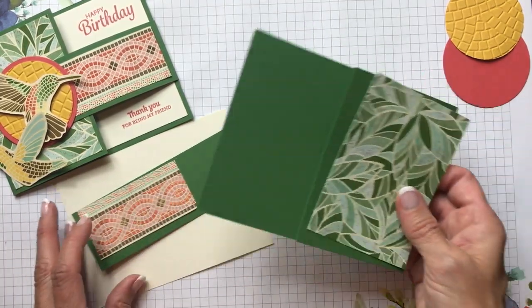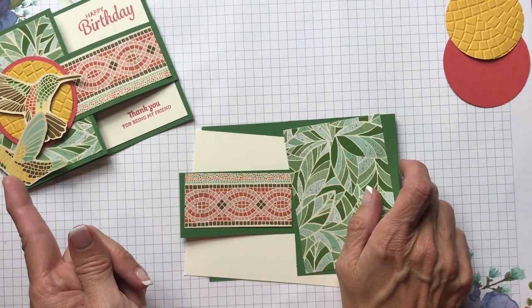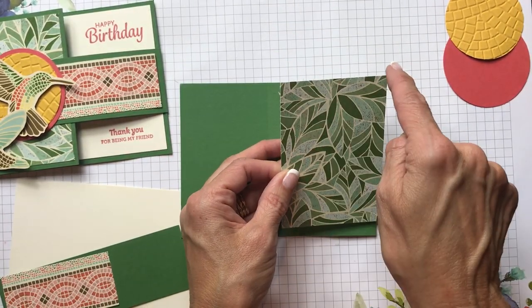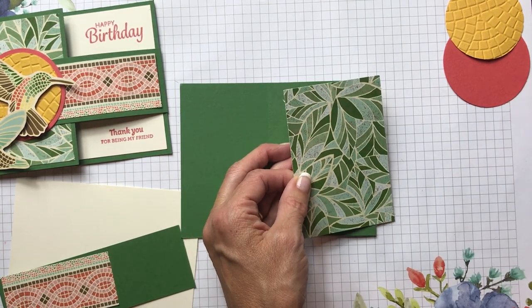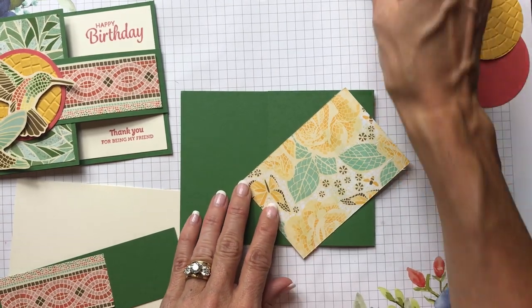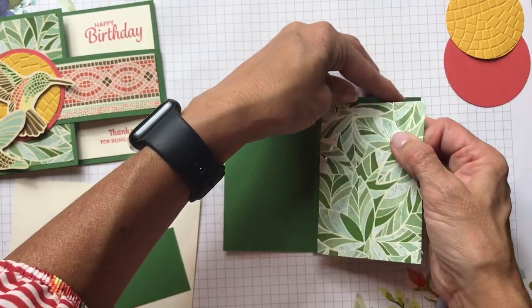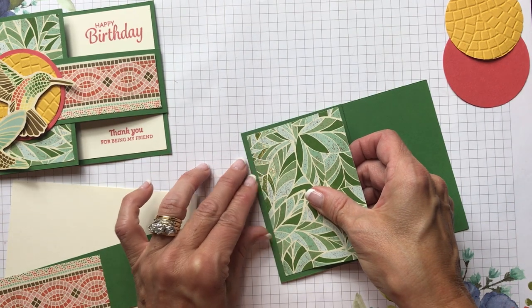We're going to change the orientation of this card so that it flaps the opposite way — the flap coming on the right side. I'm going to take this two-and-three-quarters by four inch piece of the really pretty green that's in that set, and take my snail — almost hate to cover up that beautiful side with the flowers and butterflies — and put this on with a nice one-eighth inch border all around.